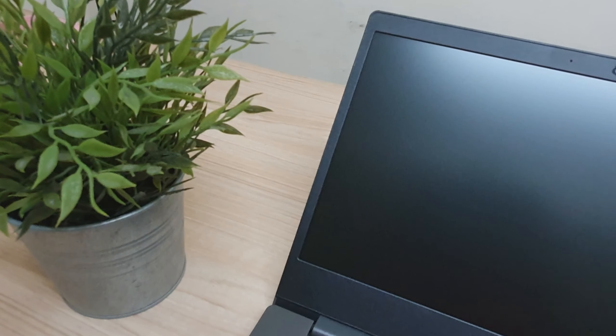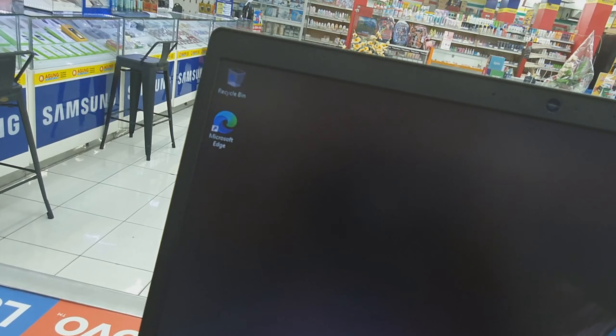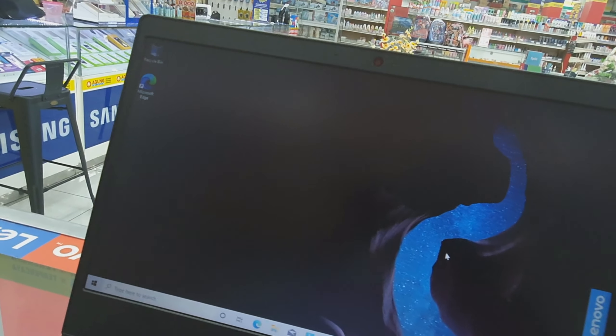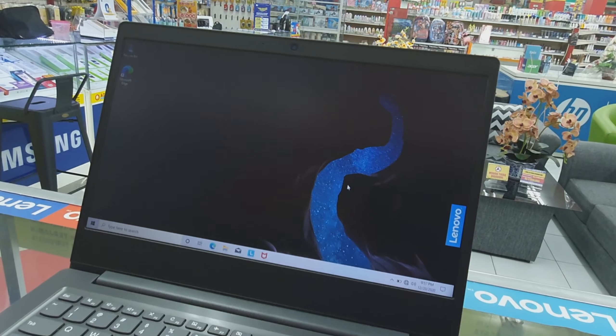Untuk layar dari laptop Lenovo ini, dia menggunakan ukuran layar 14 inch yang bezel-bezelnya di sini cukup ramping, sehingga teman-teman semua dapat merasakan laptop Lenovo ini lebih leluasa dan lebih luas ketika digunakan untuk nonton film atau video.